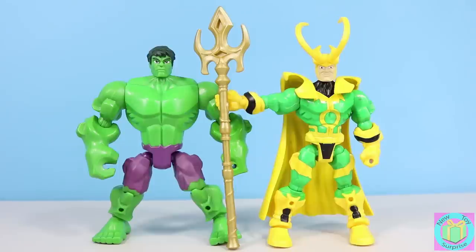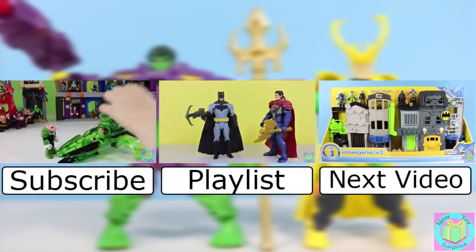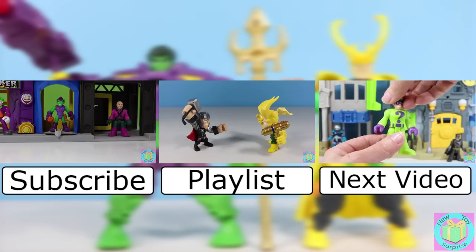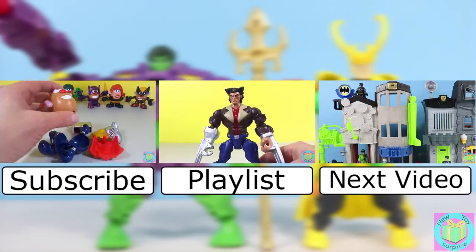Marvel Superhero Mashers are so much fun. We would like to give a big thank you to our subscriber Tim Beverly who gave us the idea of a disaster ray. Post your funny ray idea for us to use on the mashers in the comments below. And don't forget to let us know if you like Hulk and Loki like this or with their battle gear on. Remember to subscribe to New Toy Surprise so that we can open up another great toy together. Bye!